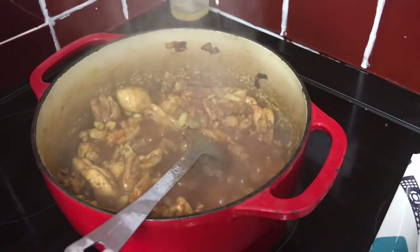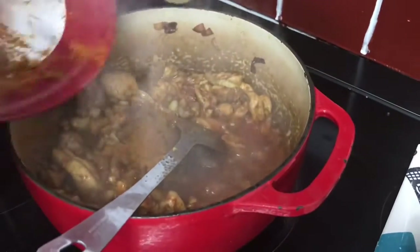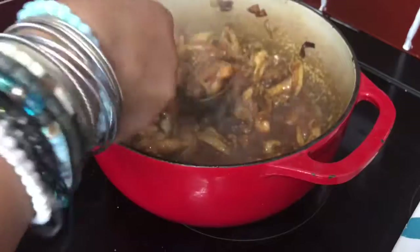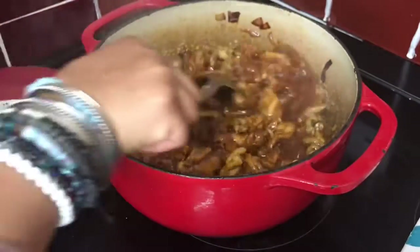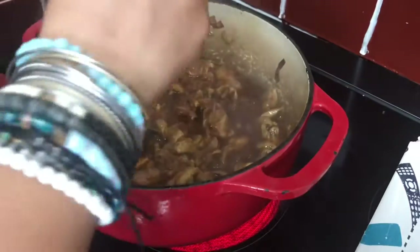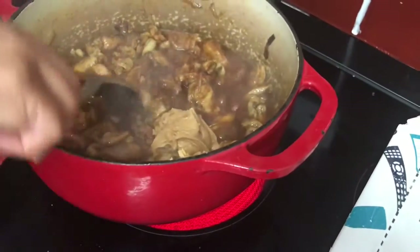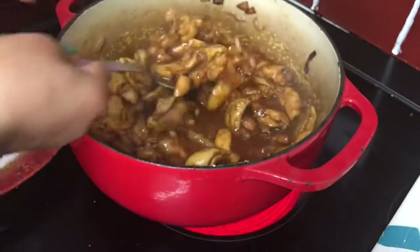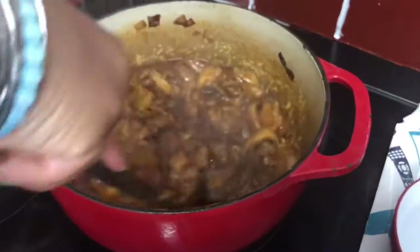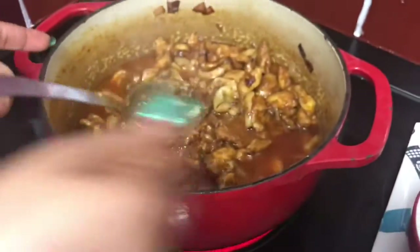Now we're going to put the rest of the seasoning into the stew. Next we're adding the peanut butter. You can see it's getting quite thick, so I'm going to add just a small amount of warm water to loosen it up and let this cook for a few minutes.